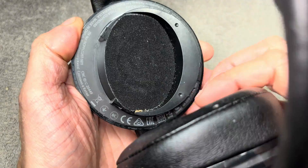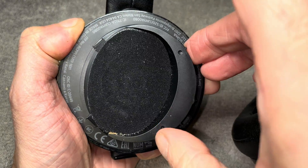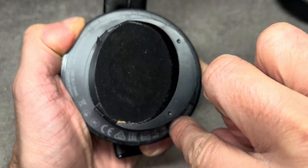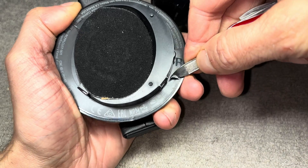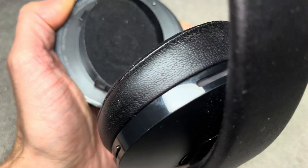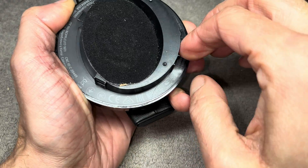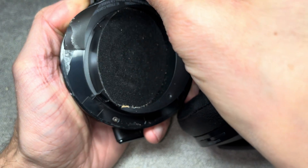Underneath there we find some writing — that's actually a sticker — so we have to remove the sticker in order to get to a couple of screws. To do that we use a small prying tool, like a nail file from a Swiss Army knife. Loosen it on one end and then you can simply peel it off.